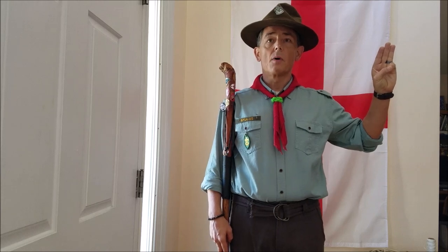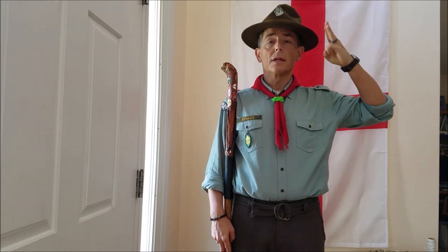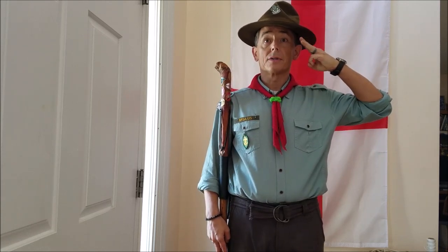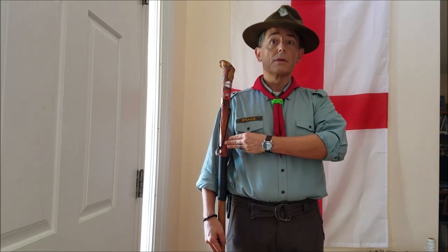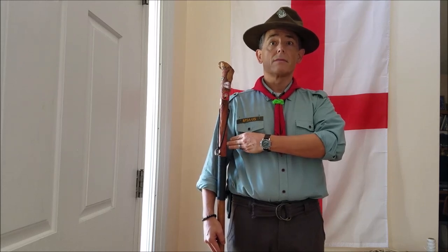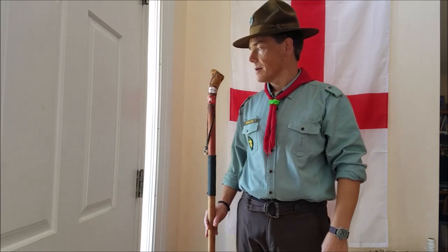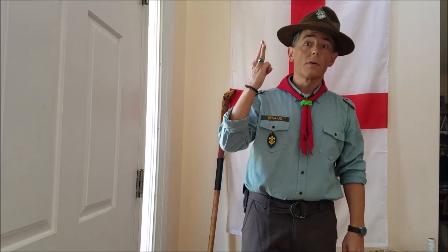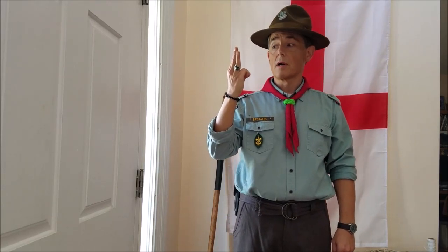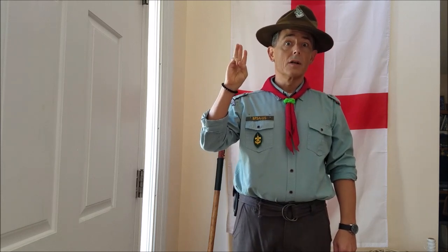One correction: rather than saluting with the left hand to the brim of the hat while holding the staff, the hand actually crosses over the front of the body and the three fingers of the sign touch the staff lightly — that is the official salute with the staff. The three fingers stand for the three points of the Scout Oath: duty to God and country, helping others at all times, and obeying the Scout Law.